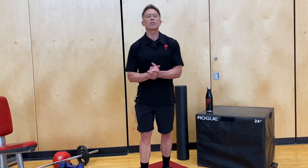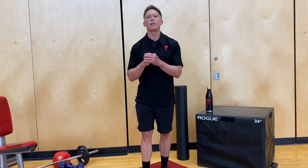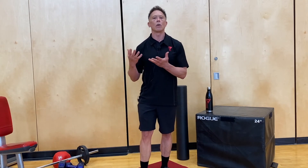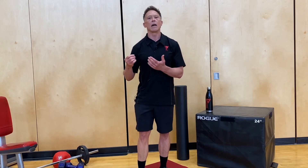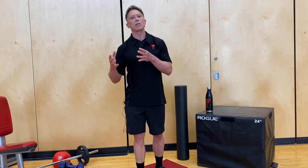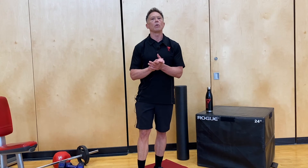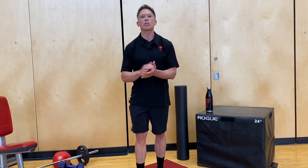Foam rolling is good because it will generally turn down subconscious tone in the fascial system or your muscular system. When you do that, it inhibits the muscle, which potentially allows you to access a greater range of motion. That will help in any movement — static or dynamic stretching.